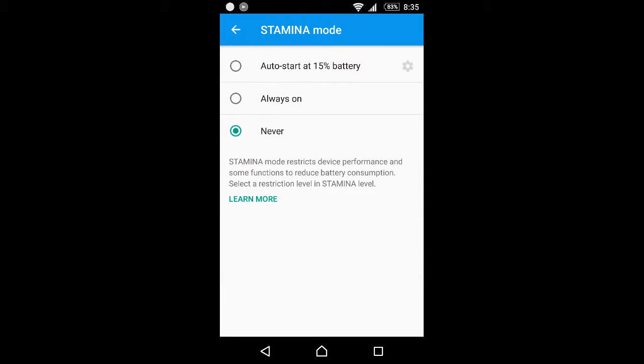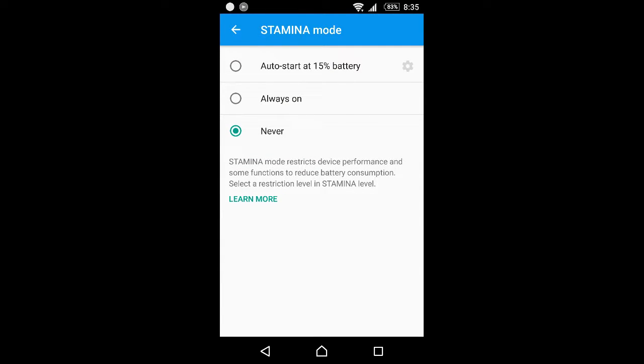And here is the stamina mode, with three options just as they were usually before. The first option starts the battery stamina mode at 15%. You can select that, or you can choose to keep it on always. It's up to you — if you don't need stamina mode, that's fine too.